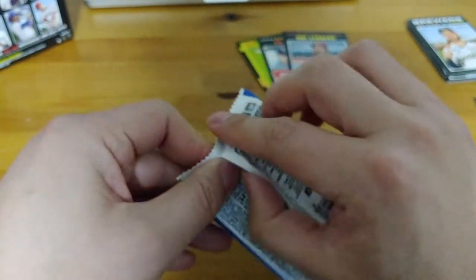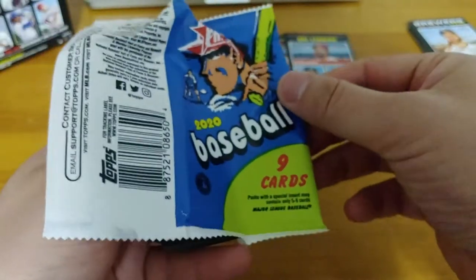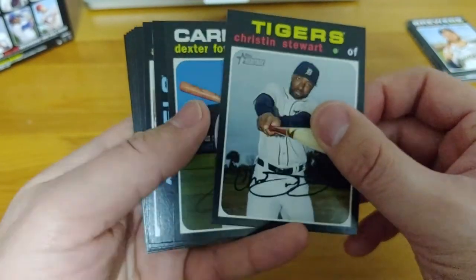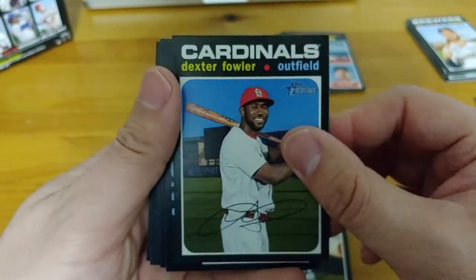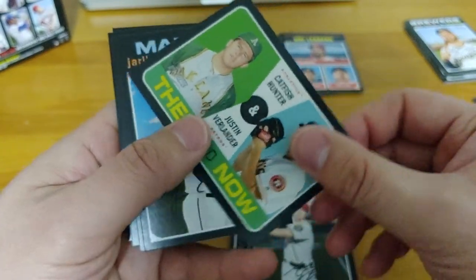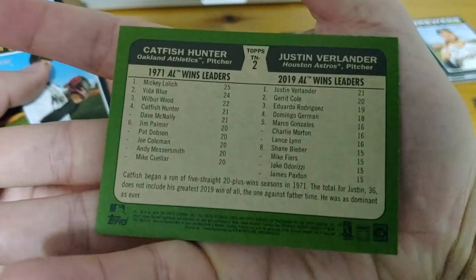Zach Plesac, Johnny Cueto, Mahle, Dansby Swanson. Blevins, Crawford, John Gray, Halo Monster, Keller. Alright, two packs to go. Are we going to get shut out? We are looking for the real-one autographs, the relics, the 1971 postage stamps. Oberg, Murphy, Wilson, Aguilar, Santander, JP Crawford. Last pack. Nice insert — Then and Now: Catfish Hunter, Justin Verlander. Cool card.